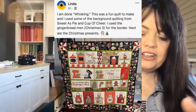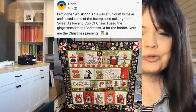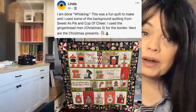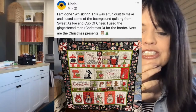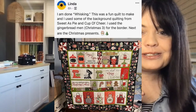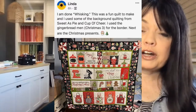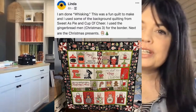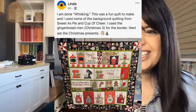Let's talk about Christmas. Linda says, 'I'm done whisking!' — she made 'We Whisk You a Merry Christmas.' She says it was a fun quilt to make, and she used some of the background quilting from Sweet as Pie and Cup of Cheer. She sees the possibilities beyond just specific projects for that background quilting. She used the gingerbread man Christmas tree for the border. This one happens to be one of our best-selling Christmas projects — that, Cup of Cheer, and Candy Cane Lane were all pretty popular. We Whisk You a Merry Christmas has a fun kitchen and gingerbread theme. I absolutely love it, Linda.